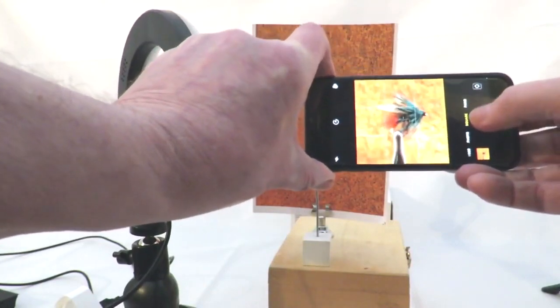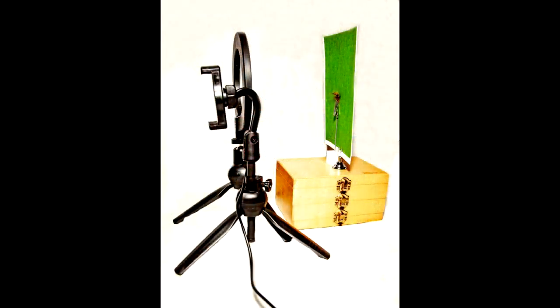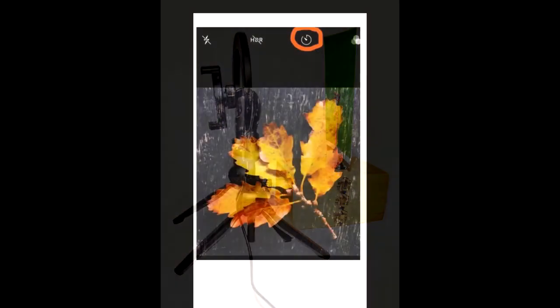Taking images handheld causes motion blur and camera shake, which is the biggest cause of blurred, out-of-focus images. By using the phone holder tripod and the timer mode on your phone's camera, we can totally eliminate any blurring caused.